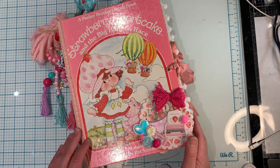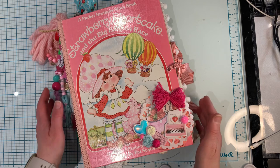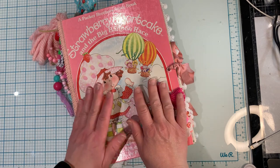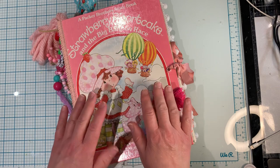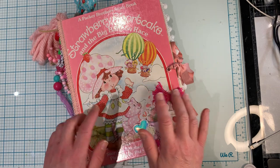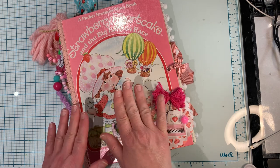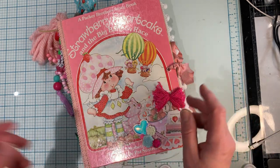Hi everyone, it's Ange from Luna Creates. I'm back to share another project that I've been working on. I've been dying to make a strawberry shortcake junk journal for the longest time. Strawberry shortcake was my favorite when I was growing up, back in the 80s.